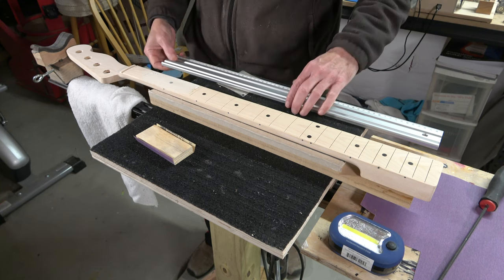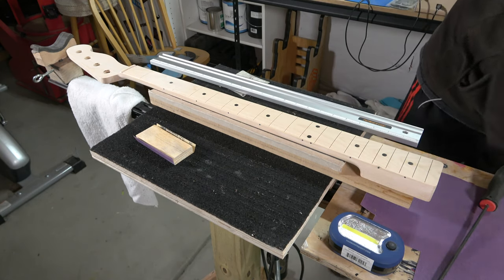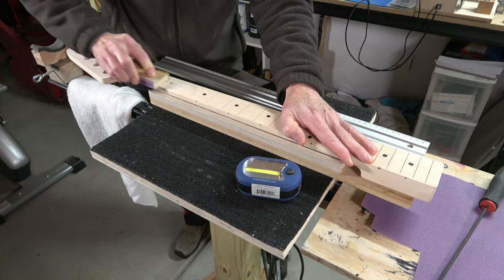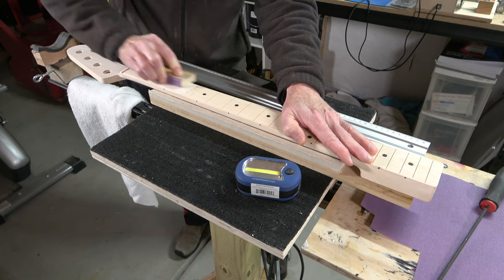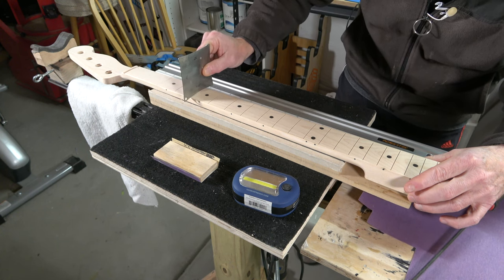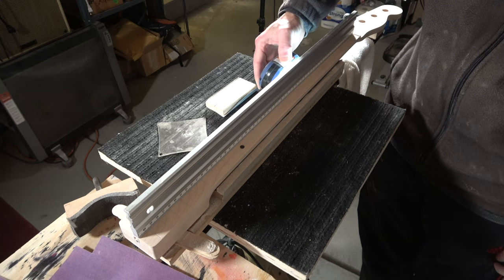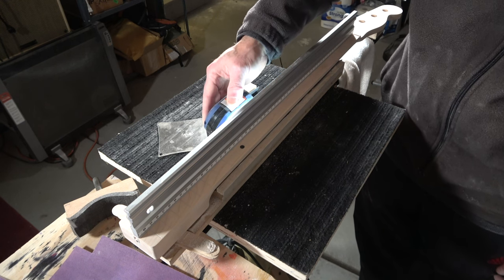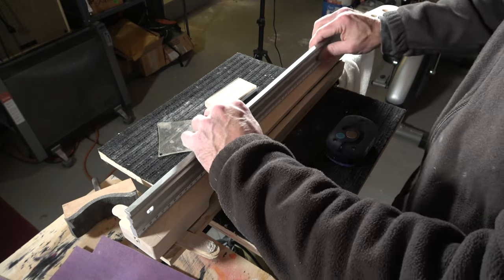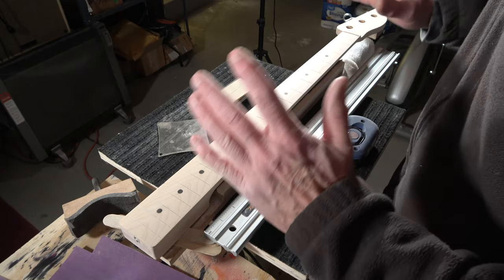As soon as you reach the point where the entire length of the straight edge is in contact with the fretboard, you can stop. We've got a perfectly level fretboard — there is no light leak anywhere along the length. So I'm going to take some 320 grit sandpaper and just lightly sand the surface, then move up to 400, and finish with 600 grit.